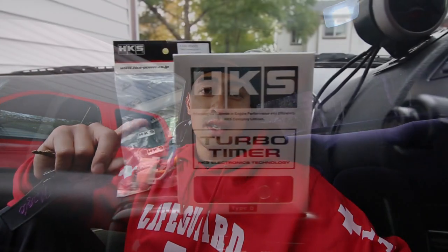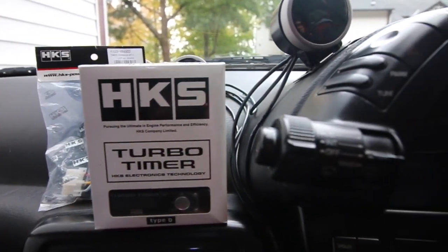But before getting into any of that, for today's video we're going to install my HKS turbo timer. And since I'm going to have all this apart, I'm going to show you guys how to replace your lights on your gauge cluster. There are LED lights on this already, it's just that two of them are going out, so I might as well replace them and do red, which I had from my S13 — it's going to match my deck.